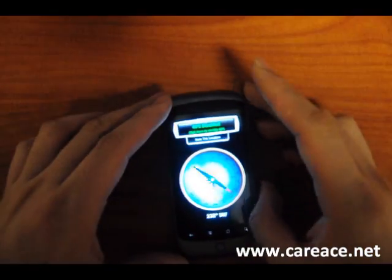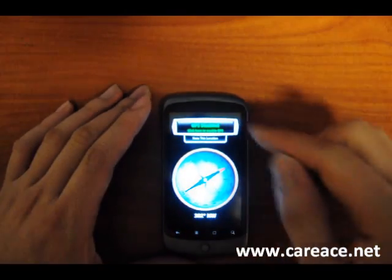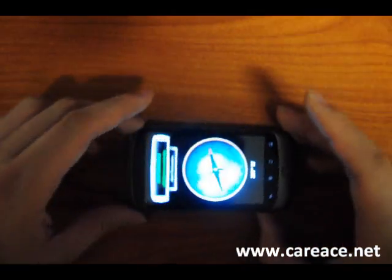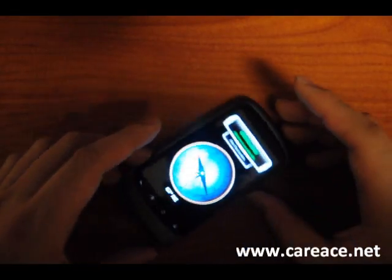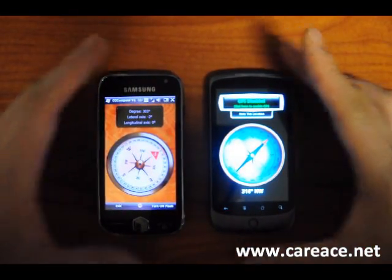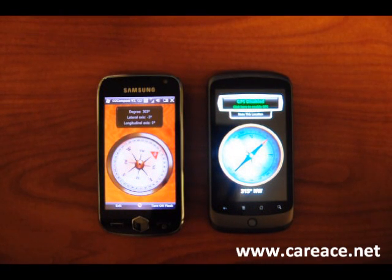You can give it a quick spin and you do get that reverse spin, but that's probably just for the application. So again, this is the compass on the Nexus 1 and this is a comparison of the sensitivity — Samsung Omnia 2 and HTC Nexus 1.